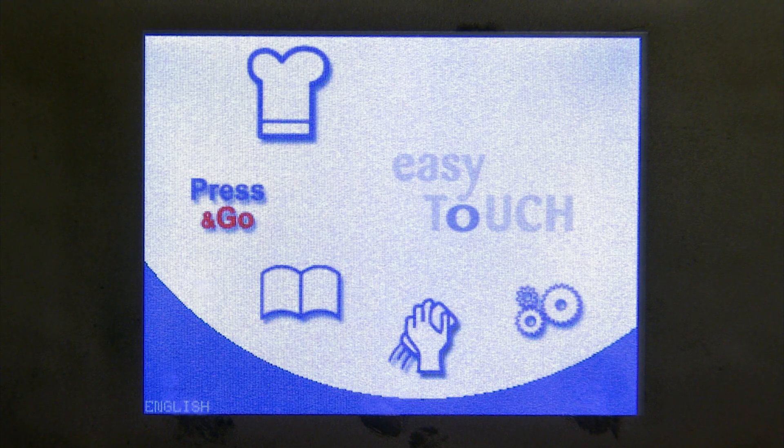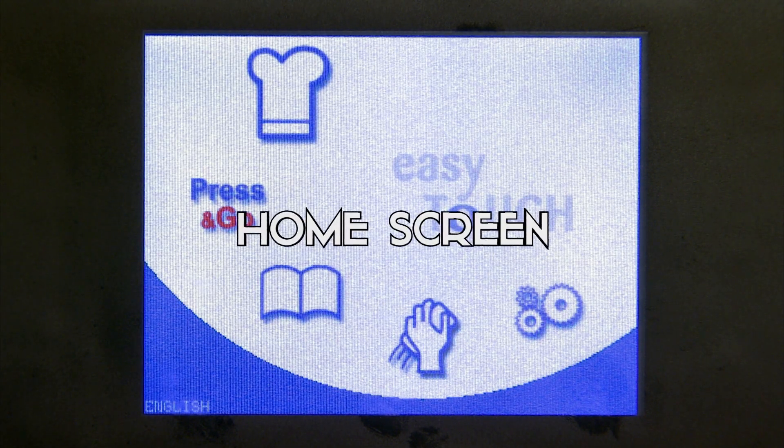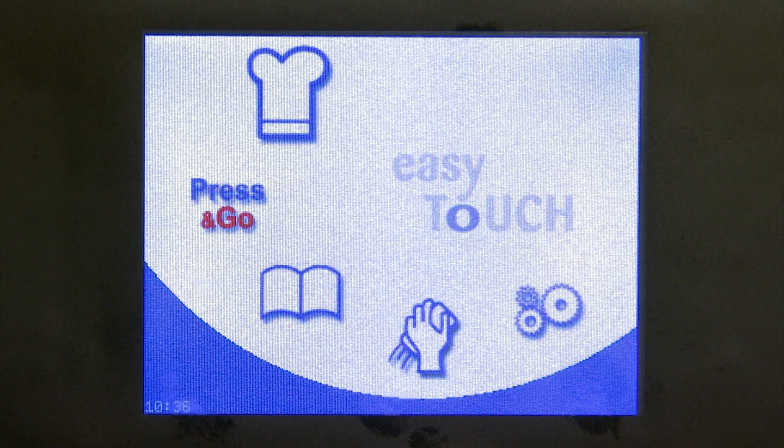Now that the unit is preheated, your home screen pops up. Here are the icons: you have manual cooking, you have press and go, you have the recipe book, cleaning, and the settings button.